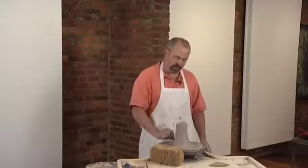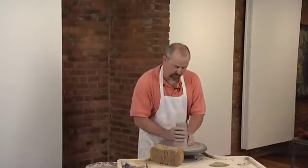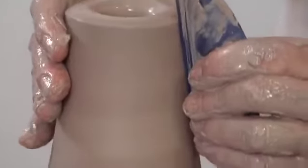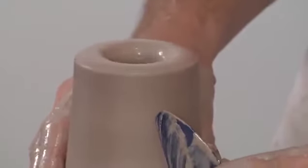There's about a half an inch of floor at the bottom of the pot. I like to use a rib at this point to get the outside not just smooth, but to scrape the wet clay off of the outside.